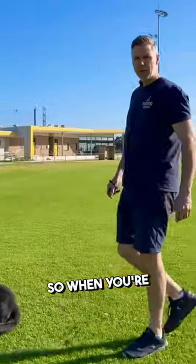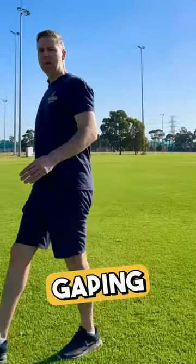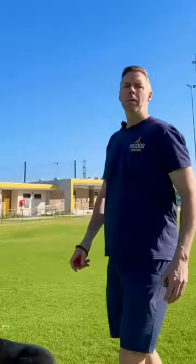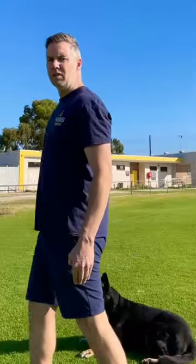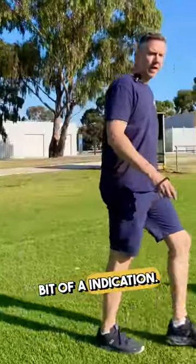The first tip is footwork. When you're walking up to your focused heel, don't take big gaping steps and then try to loop the dog around. What you actually want to do is reduce your step size so you've got itty bitty little steps — almost to the point where you're walking on the spot — and then go into your turn. It'll give the dog a little bit of an indication.